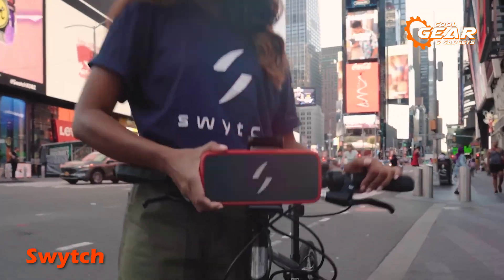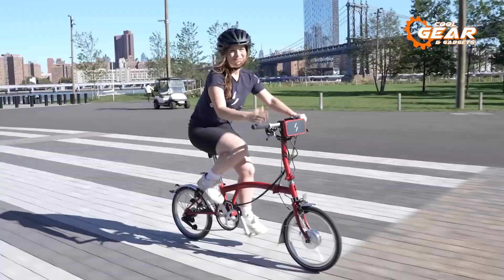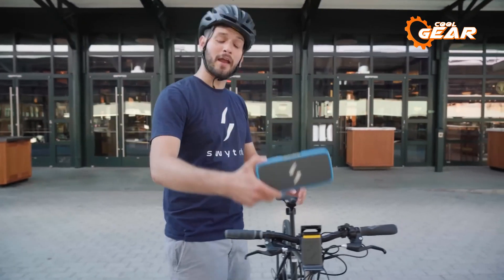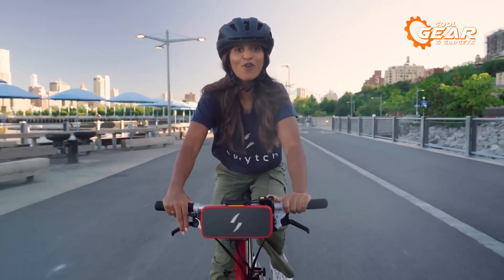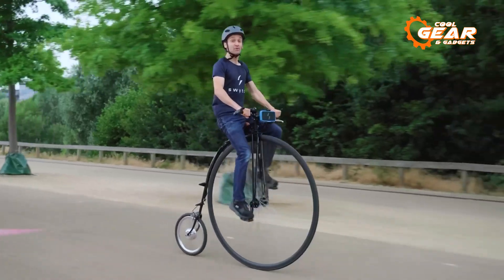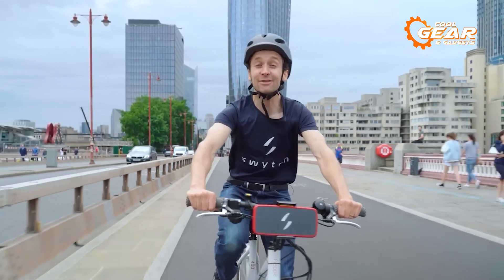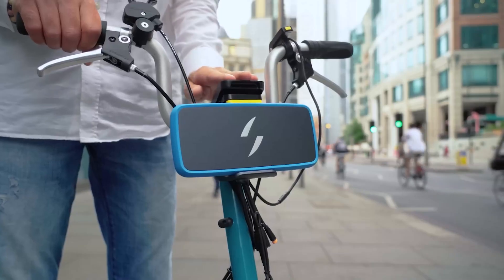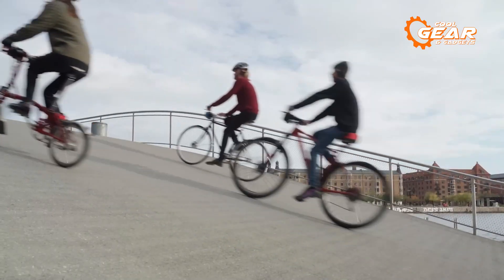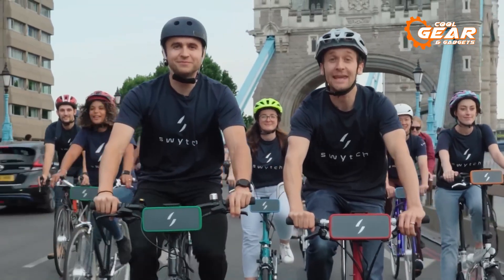A true gem is a conversion kit that effortlessly fits any bike, and that's exactly what the Switch offers. It's a universal e-bike conversion kit that can turn any regular bike into an electric wonder. The Switch ensures compliance with maximum road legal speed regulations in the US and Europe, leaving you with no concerns about safety and traffic rules. This universal kit is compatible with any size wheels, from 26 inches to Brompton wheels — no matter what type of bike you have, the Switch has got you covered.